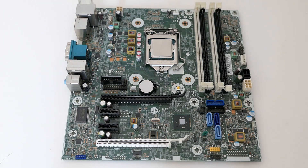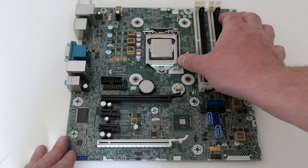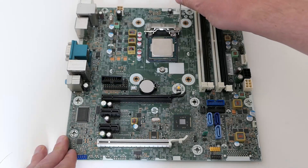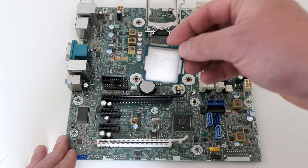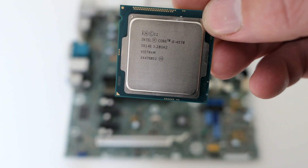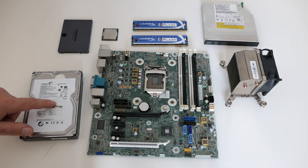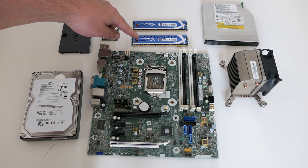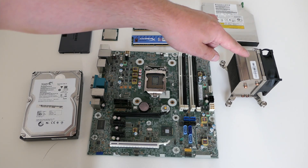Let's continue by removing the CPU from the socket. As you can see, the machine is equipped with an i5-4570. Here we have all the parts lined up nicely: a replacement hard disk of 1TB, an SSD, the CPU, 2x4GB of memory, the DVD drive, CPU cooler and of course the motherboard.